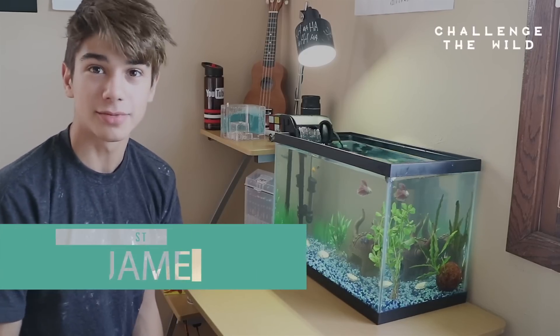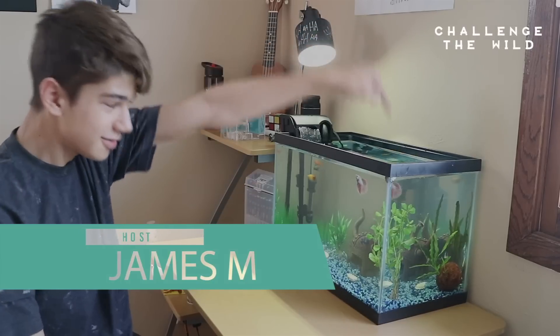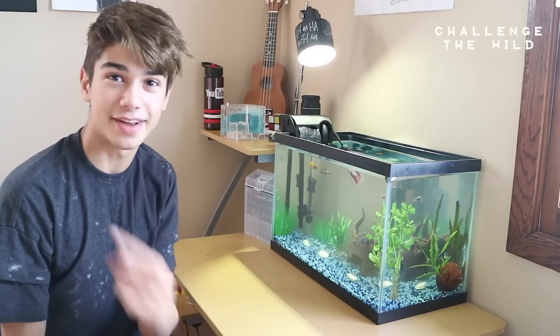Welcome to Challenger Wild. I'm your host James Moreland, and here we have our awesome fish tank with the new moss ball. If you didn't see that from the last video, make sure you hit that up there.